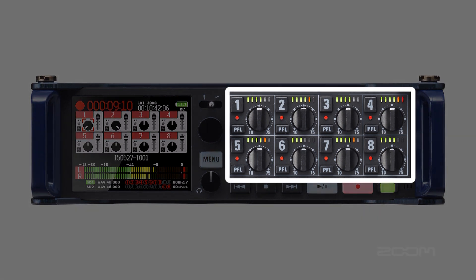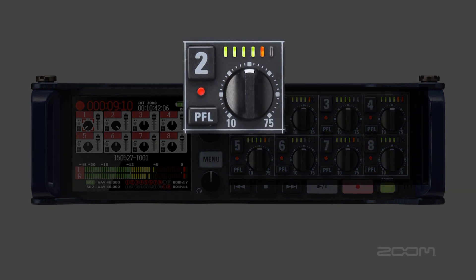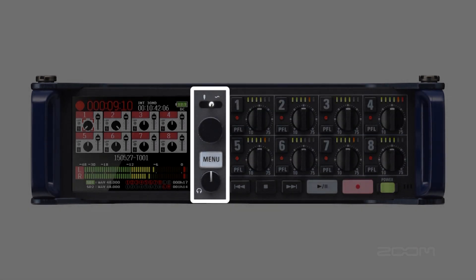On the front of the F8 you can see all eight input controls. Each input is equipped with an LED peak meter, gain control, and pre or post fader select options. There's also a main menu knob to navigate through each screen, a mic and frequency slate option, headphone out control, and transport controls.